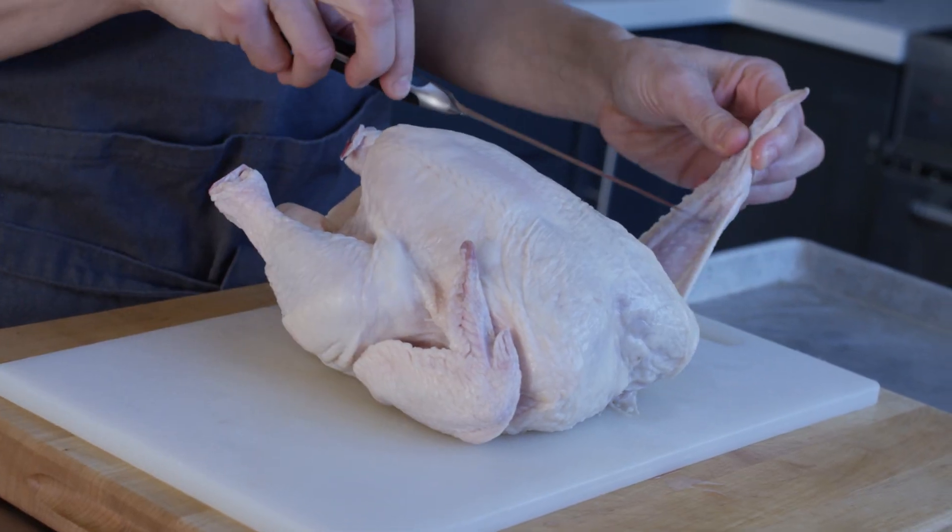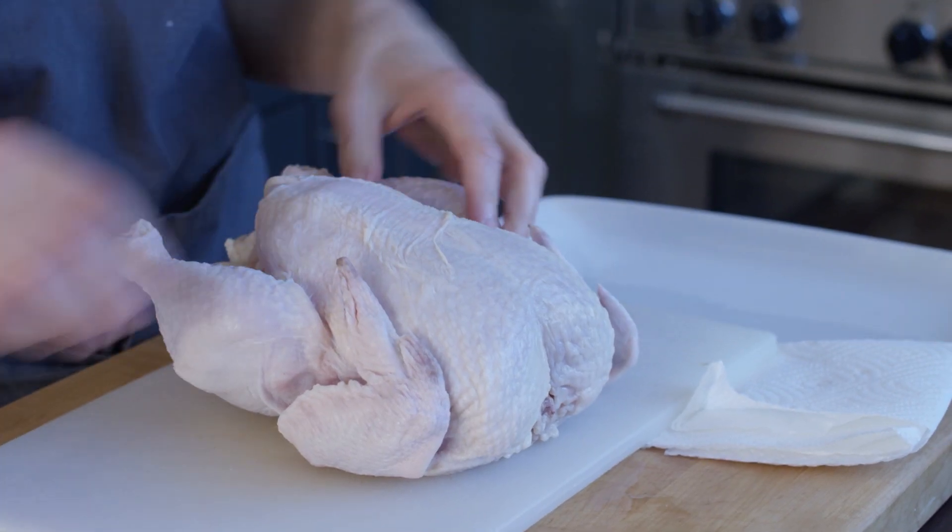I'm going to use every part of the chicken. If it came with giblets I'll use them in a stock. The wings I'll use in stock too. Today we're going to cut off the breast meat without the bone, and I'm going to use the carcass to make a roasted chicken stock. That's the eventual purpose of this.